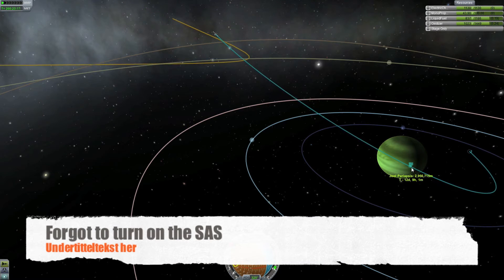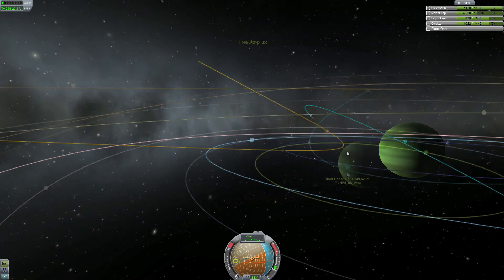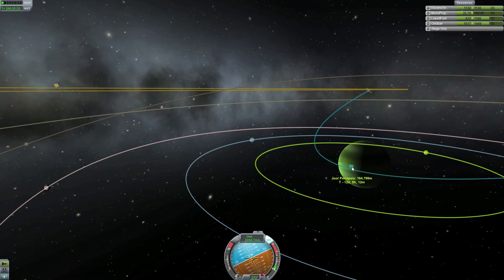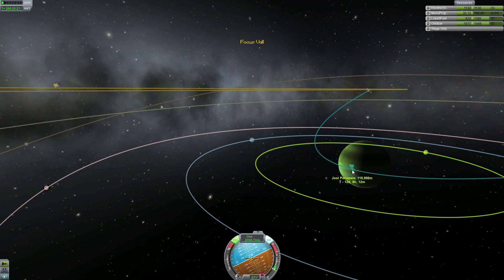We're doing that until our periapsis is at about — actually, my bad, it was 119 not 195 — so I'm going for 119,500 meters, around there, that's what I'm aiming for. Now Jool has a very tricky atmosphere because if you go just 1000 meters too low you might end up crashing into the planet, and if you go 1000 or 2000 meters too high you will be thrown back into space. So I'm going for the safe zone around 119,000 meters, which will mean I'll have to use a little bit of engine to get the right altitude.